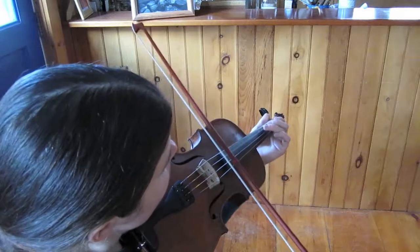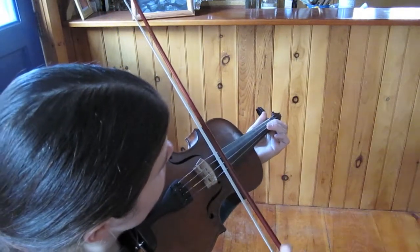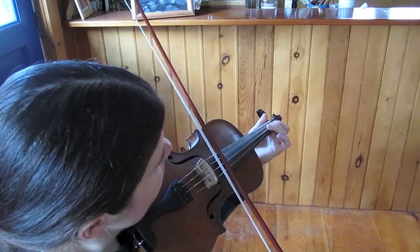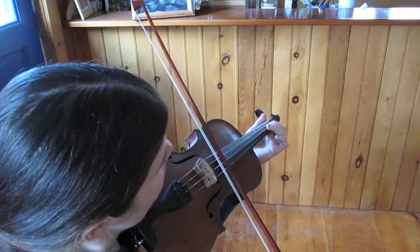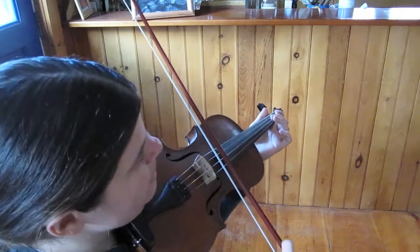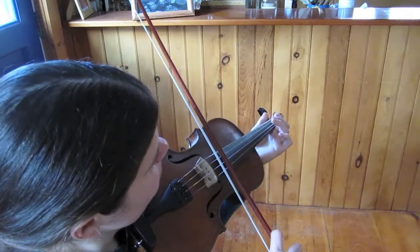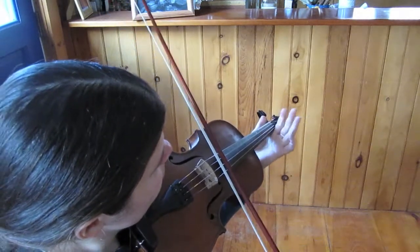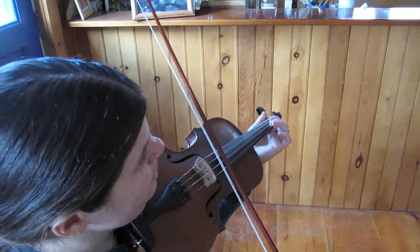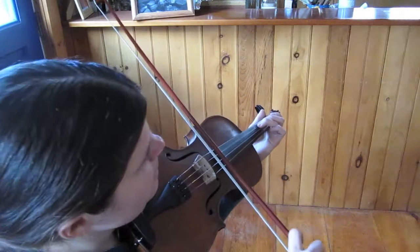Let's play that whole A part. Starts with the pickup notes. Now F sharp, second finger. Ending. Then we repeat.